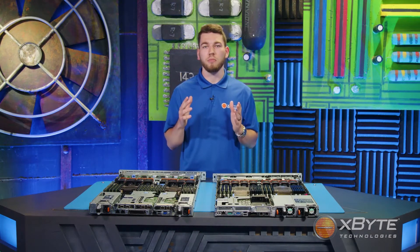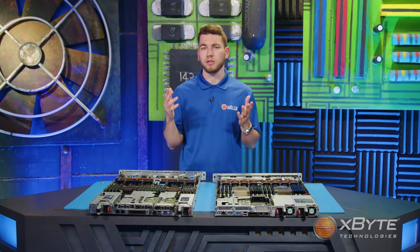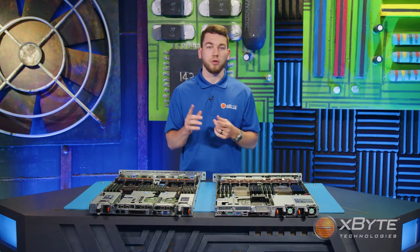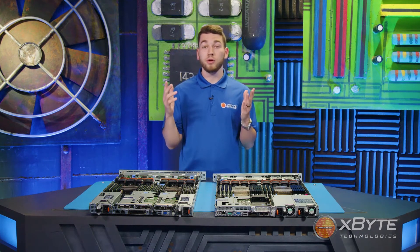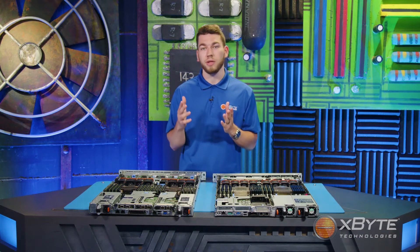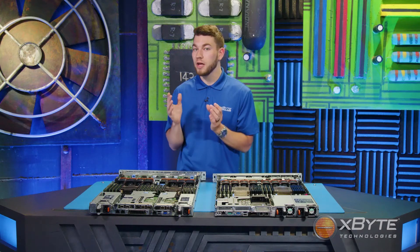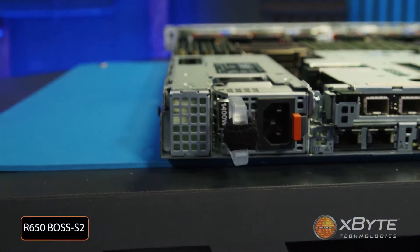Picture this: your OS is stored on a Boss S1 in a RAID 1, and one of your chips fails. Your server still runs as normal because of the redundant chip. You call up your rep to have a new M.2 chip overnighted, then power off the server, remove the Boss card from the PCIe slot, replace the chip, and reboot. This is a slight inconvenience, especially because you have to power down your server, costing your company money. With the R650, instead of burning a PCIe slot for the Boss card, there is a specialized slot next to the power supply for the Boss S2 — and this card is hot-swappable.